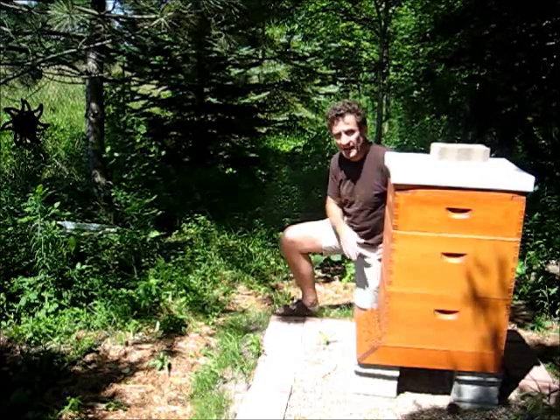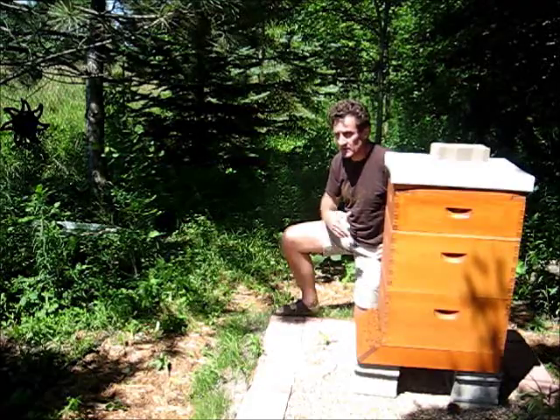I'm going to remove the hive top feeder because they're just not interested in it anymore. They're using natural sources.